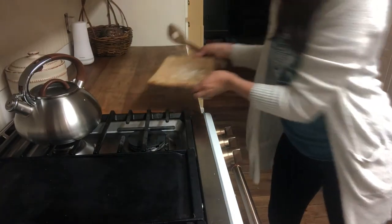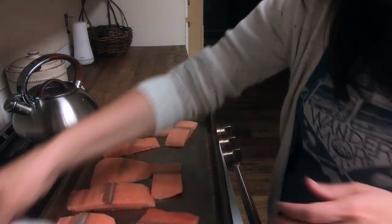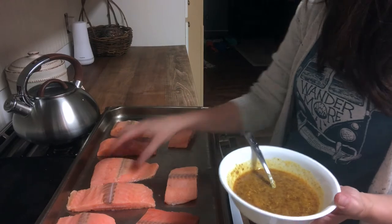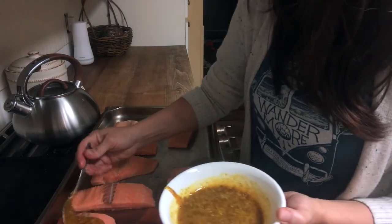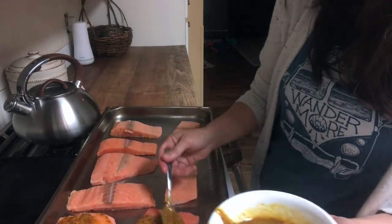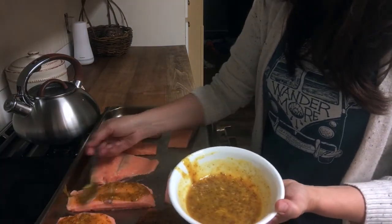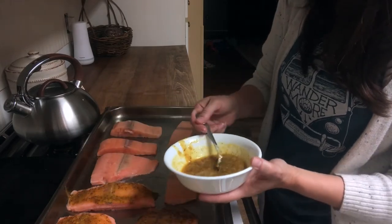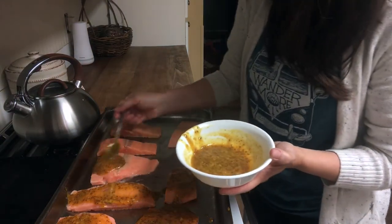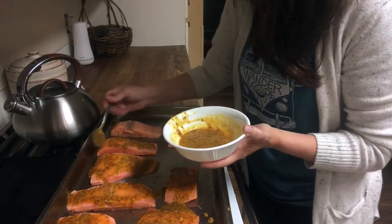Now let's do the salmon. This is just wild-caught Alaskan salmon fillets — I buy frozen, but you can buy fresh if you want. These have been thawing for a bit. Basically all I'm going to do is rub the glaze over the top of the salmon. The recipe I gave you for the glaze is enough for eight fillets, so cut it in half if you want to do four, or add a little bit more if you're cooking for twelve or sixteen people.